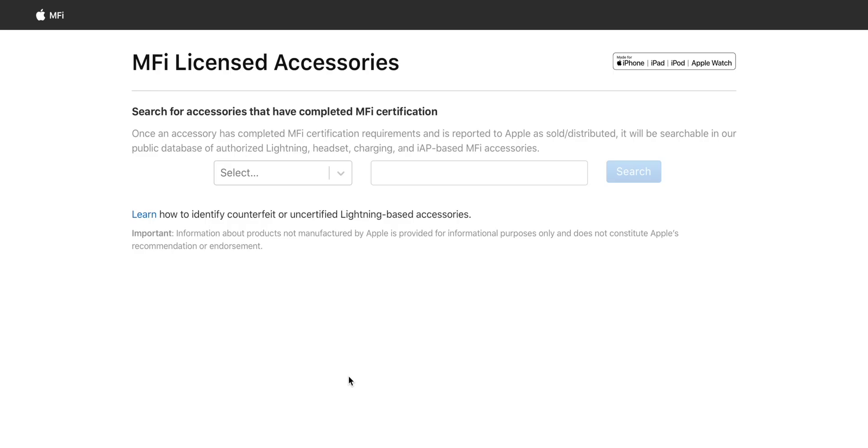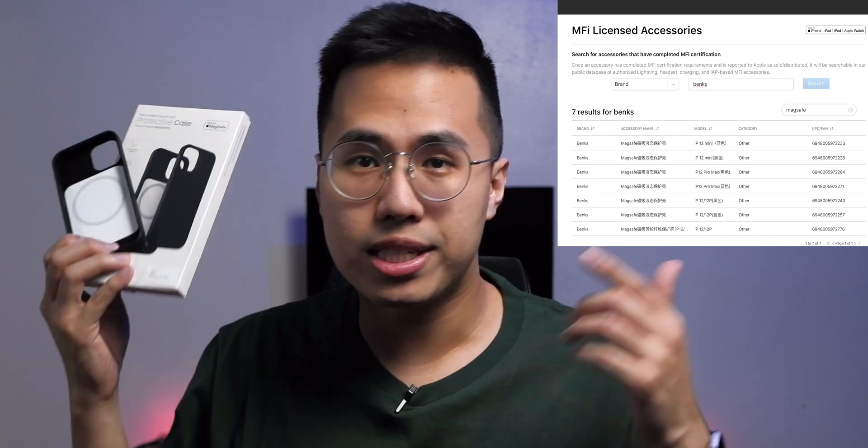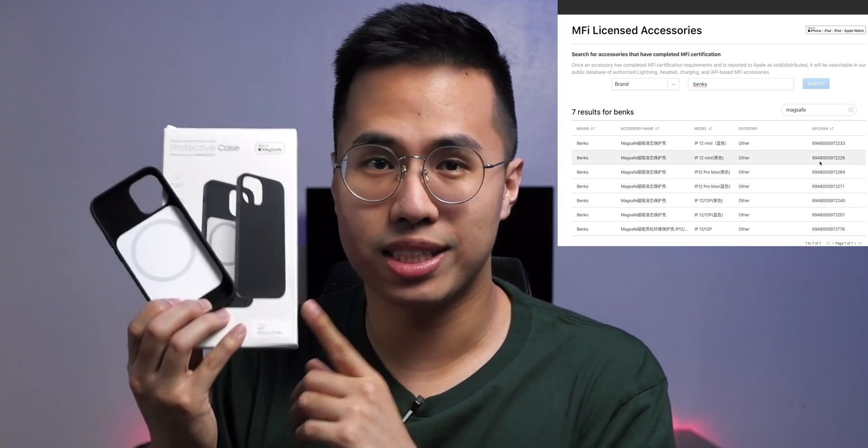Some of you might be thinking, what stops other companies from just taking that logo, photoshopping it, and putting it on their marketing materials? Well, there isn't. But I'm guessing they will be facing very expensive charges from Apple, and Apple also has a website where you can verify Made for MagSafe accessories. What you're looking at right now is Benx Cases' certification itself — it has the same product code as the one in the box.